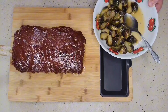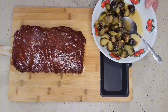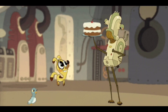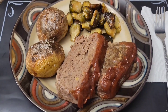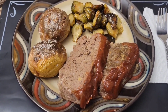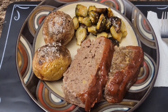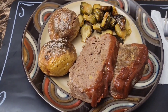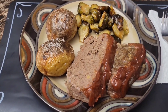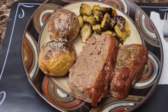Our brussels sprouts are done and our meatloaf is done — let's slice this up and plate this up. Our meal is fully plated. We also baked ourselves some baked potatoes to go with this, and we'll add a little butter and sour cream afterwards. This is going to be one very flavorful and delicious meal. What's also great about meatloaf is the leftovers can always be made into sandwiches later on.